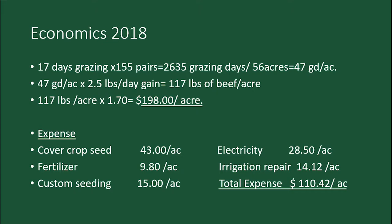Here are the 2018 economics. We had 17 days grazing with 155 head — about 47 grazing days per acre. Figuring about two and a half pounds gain per day, that's about $198 an acre income. The expense of planting the cover crop in May: seed was about $43 an acre for the diverse mix. We put about 50 pounds of urea on to get a quicker canopy. About $98 an acre, plus custom seeding at $15 an acre. Electric bill for the pivots running three pivots averaged about $28.50 an acre. Repairs on the pivot were about $14, so about $110 an acre total expenses.